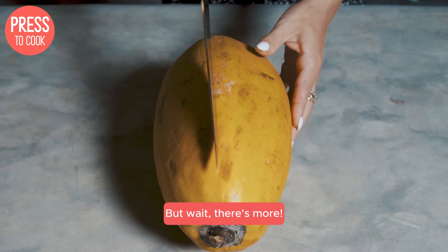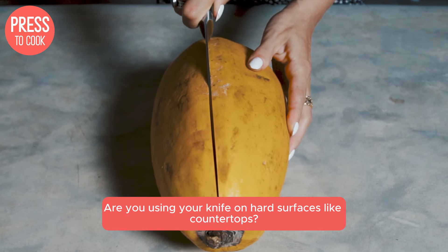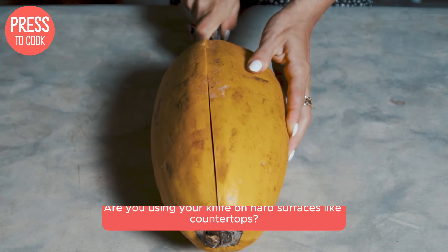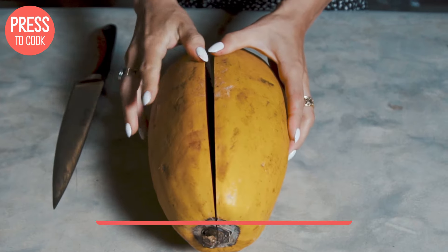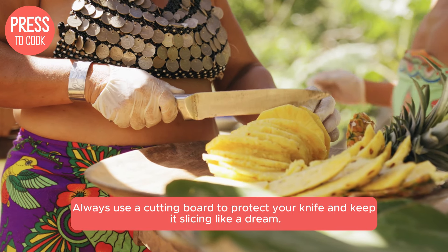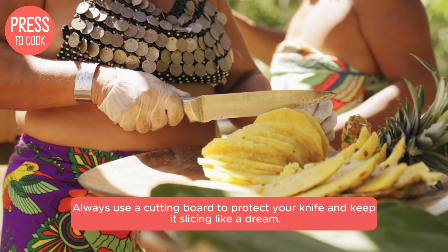But wait, there's more! Are you using your knife on hard surfaces like countertops? That's a surefire way to dull those edges quickly. Always use a cutting board to protect your knife and keep it slicing like a dream.